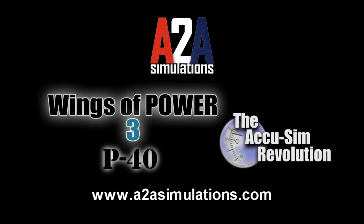To learn more about A-2A Simulations' Wings of Power III P-40 and the ACUSIM Revolution, head to A2ASimulations.com.